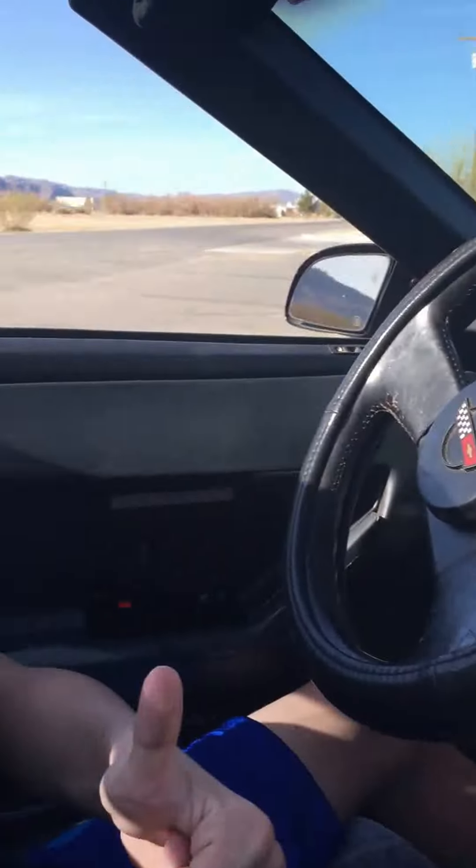I just drove a Corvette! Yeah, you did. That's the first time I drove. How about that? Thanks, Dad. You're so welcome, son. Don't tell Mom.